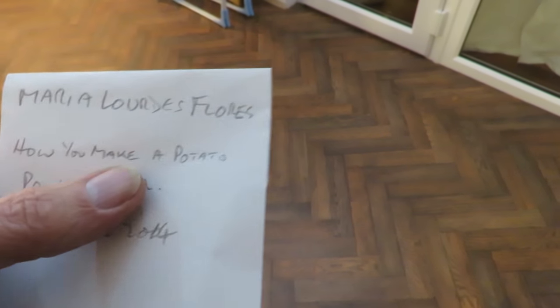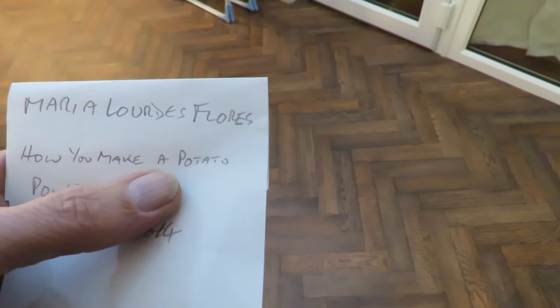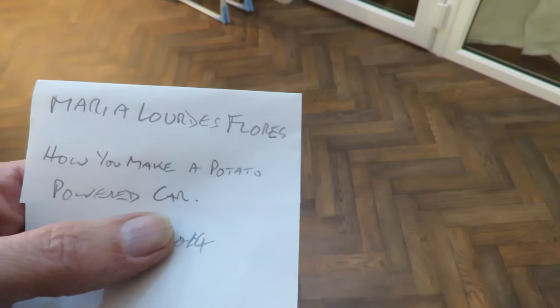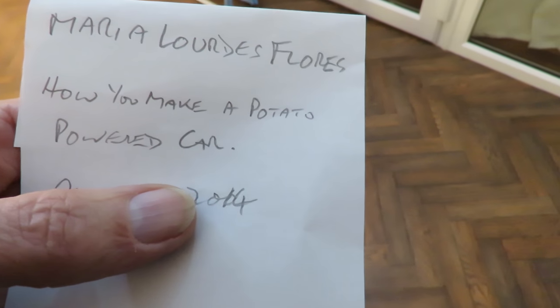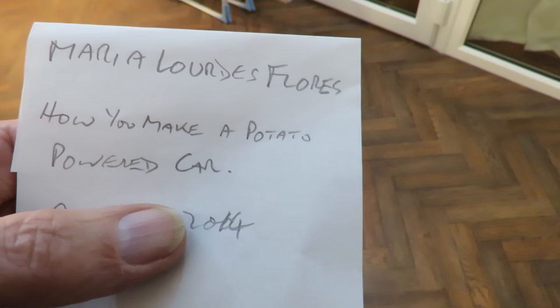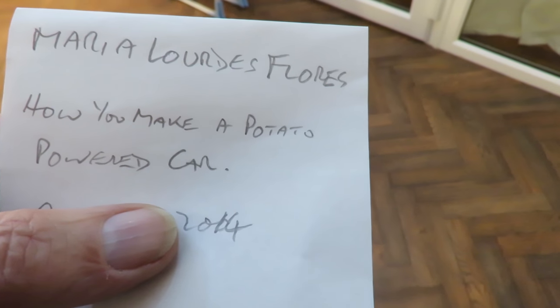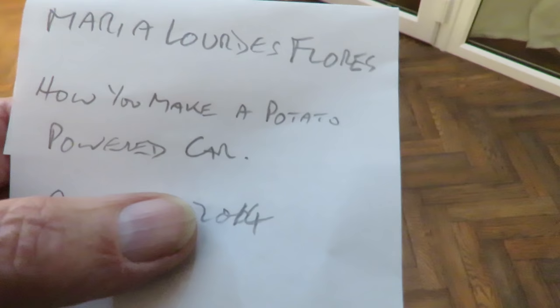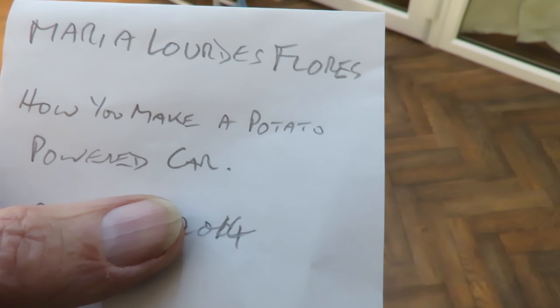You don't get enough power from a potato to drive an electric motor if you're looking at electrical power. You could try joining lots of potatoes together to get enough voltage and current to turn a small electric motor, but then that motor wouldn't have enough power to move a big pile of potatoes.